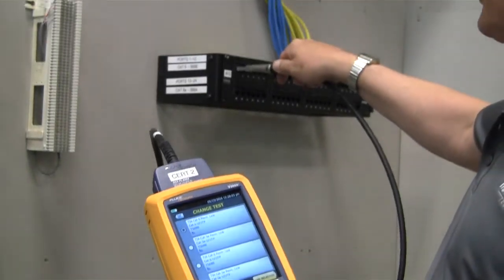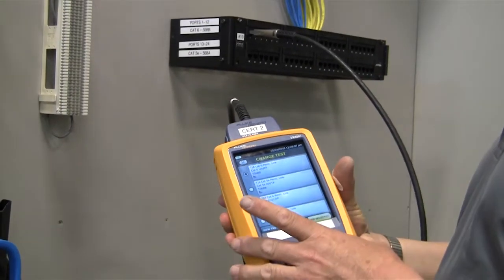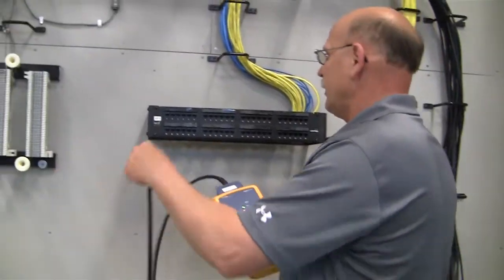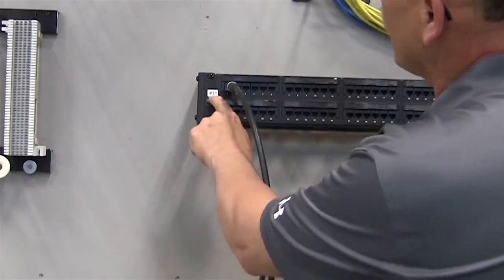What I'll do is plug into port 1 on this side, and then I will take the remote part of this unit and go into the other patch panel and plug into port 1 there as well. I turned on the equipment and I plug into port 1 on patch panel number 11.